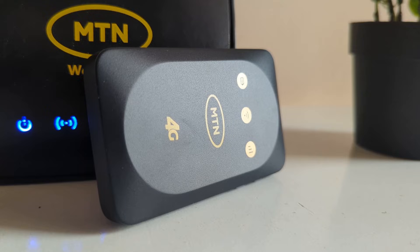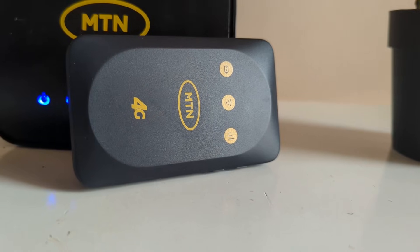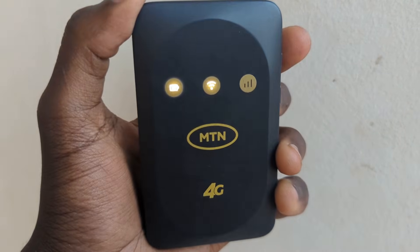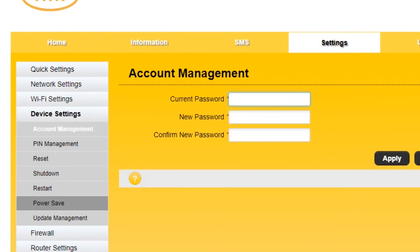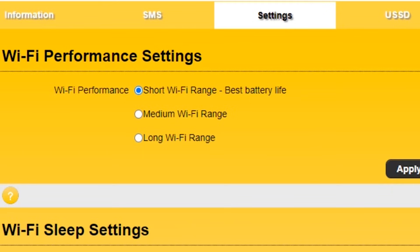Now let's go over some battery saving tips for this MiFi. By default, the LED lights at the front are off to save battery. To check their status, just tap the power button once and the lights will briefly turn on. To save even more battery, login to the router settings, go to settings, then device settings, then power save. You can limit the Wi-Fi range here to save battery. If the MiFi is usually close to you, set it to short Wi-Fi range and then click apply. Devices close to the MiFi will still receive the Wi-Fi, but you'll also save battery.